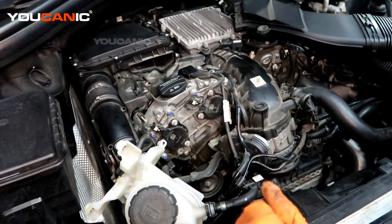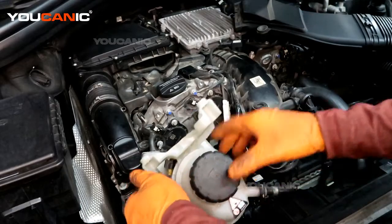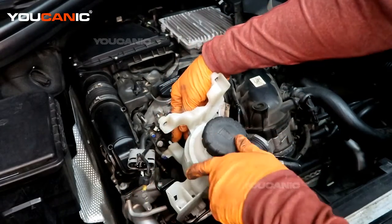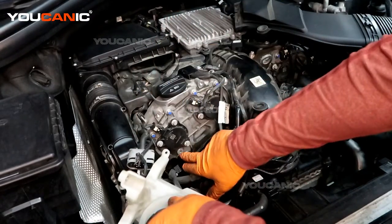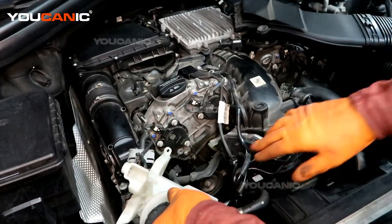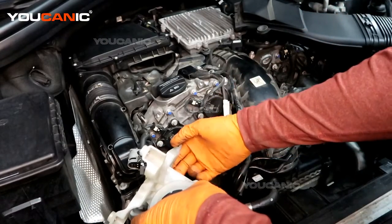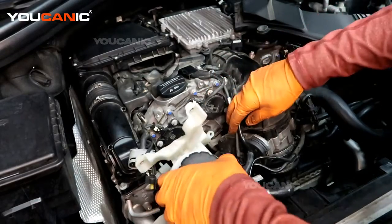Once you've made that major repair, we'll be able to put this back on. Line it back up — there's a tab on the back that's going to line right up with the hole on the timing cover case. Then we have a T25 that goes in right there.